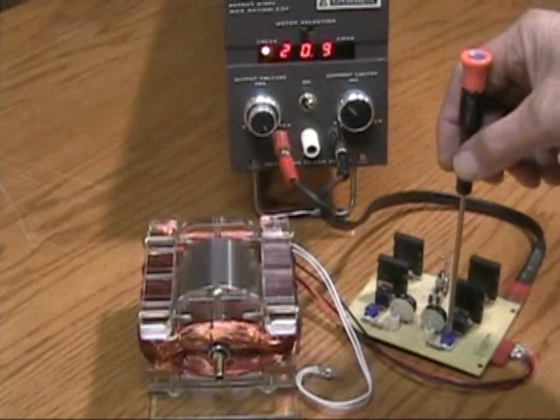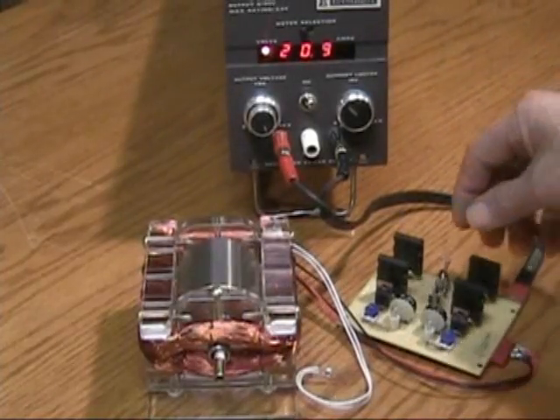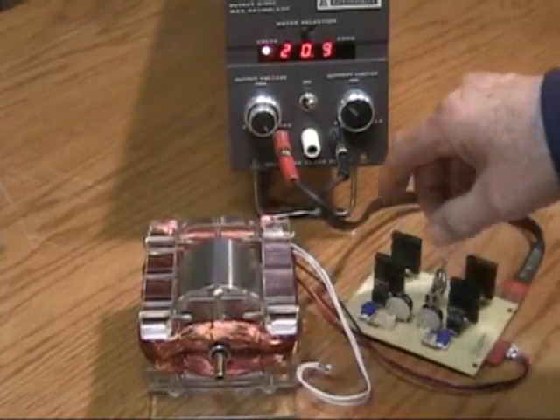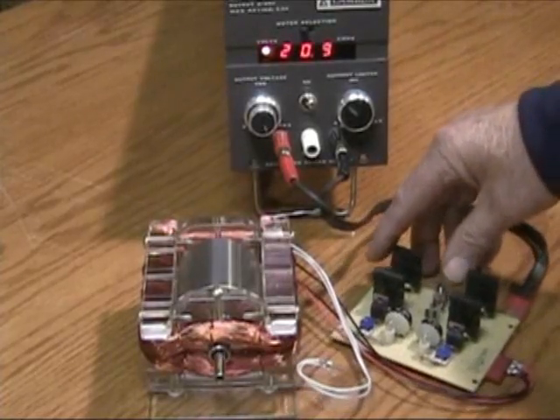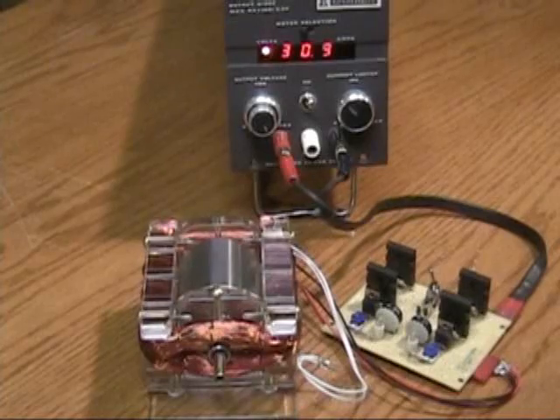I can get some extra load on the motor and have the voltage increase. Let me switch on the feedback and watch the motor speed — or listen to it — and watch the voltage climb.